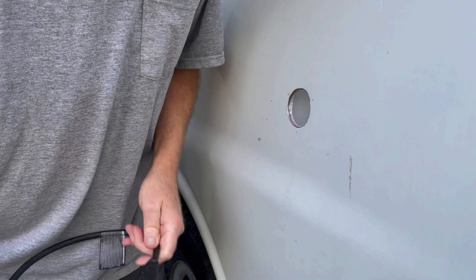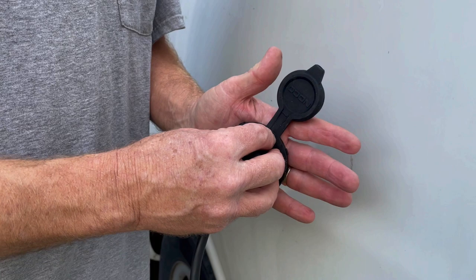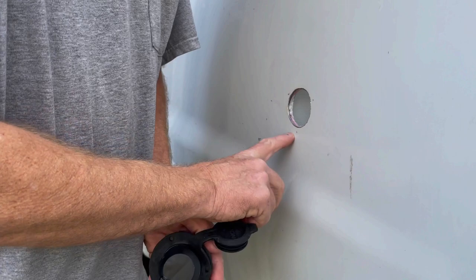We'll pre-drill those and use a little bit of 100% silicone on this rubber gasket. Even though it's a rubber gasket and should push down good and tight, my concern is it only has three holes to hold it. You're not going to get a real tight flat smash of this rubber gasket with only three holes, so I want to add a little extra silicone to make damn sure that's not going to leak.